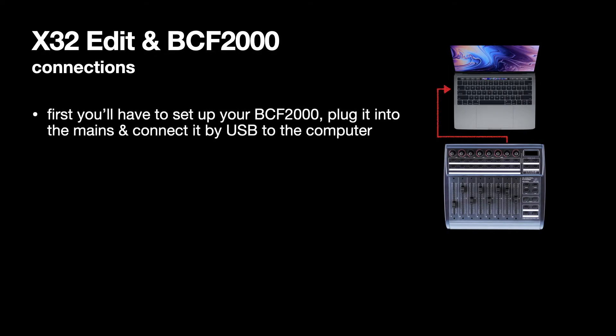You first have to set up your BCF 2000 to connect to your computer. It's a USB 1.1 spec output on the back of the BCF 2000, so it uses a USB type B connector and then that goes to type A. I've got a USB hub because my MacBook only has USB-C inputs and outputs, so I've had to get a USB hub which converts USB 1.1 to USB-C.